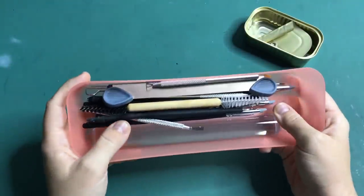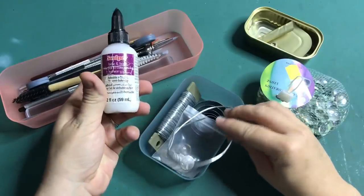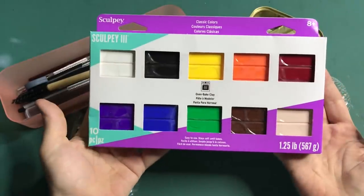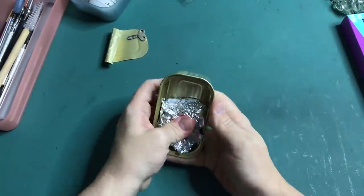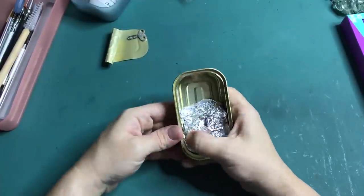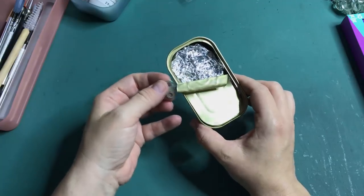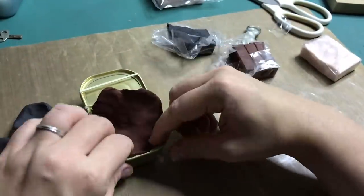I've got my polymer clay tools, some glass decoration stones, some extra bits and bobs I might need, and of course polymer clay that came in the Jazza box. I'm starting off by filling half of the can with tin foil — this is the part where the lid will sit on top of. For now I'm keeping the lid of the can in place with an elastic band.